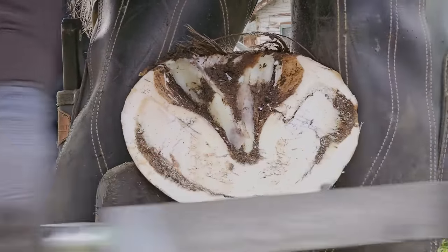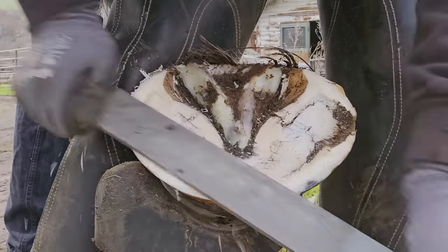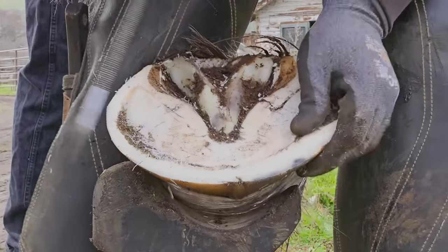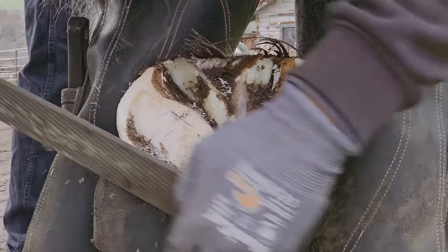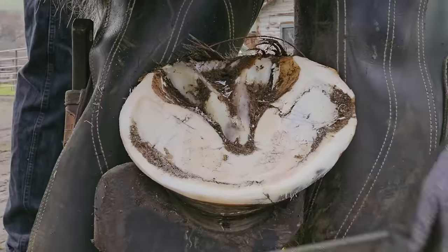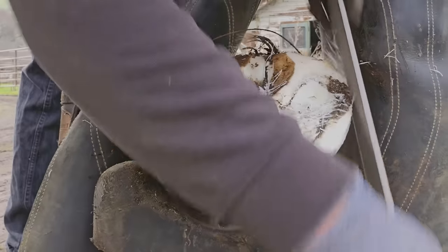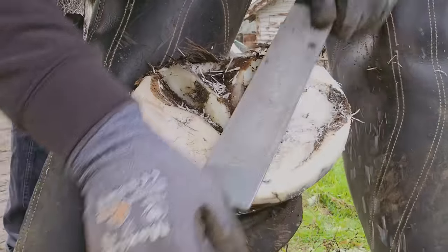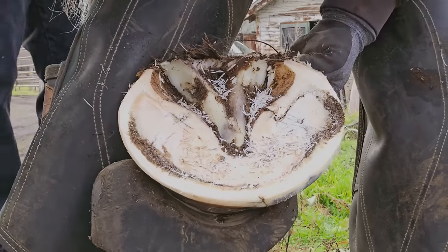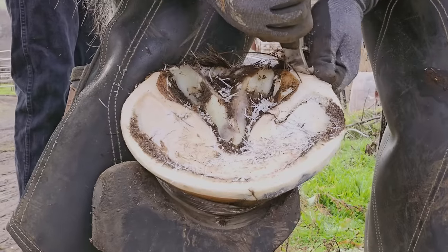Now we're going to flatten the hoof the rest of the way with our rasp — everything we couldn't get with our nippers, or anything not quite flat, we'll use the rasp to do. Here I'm marking the hoof so when I go to rasp from the top, I know how far to rasp. We want the hoof wall roughly the same width all the way around. This process is often overlooked by farriers. By shaping that foot from the bottom, you can see the white line, which mirrors the coffin bone. So we want to shape the foot to the coffin bone, or to the white line — that's where the horse naturally wants to be.